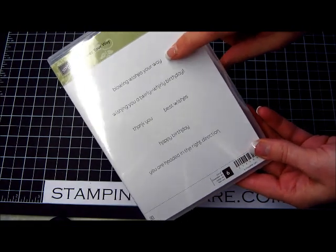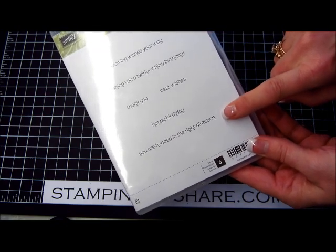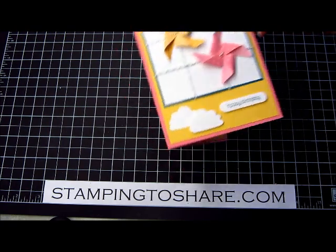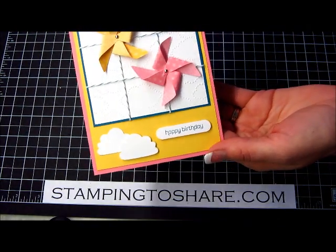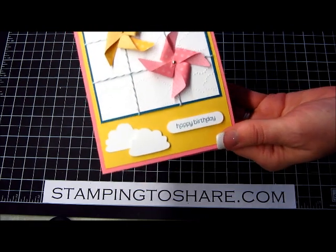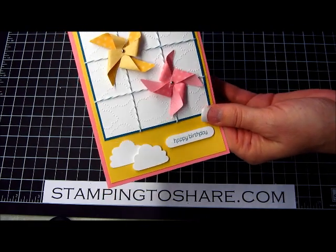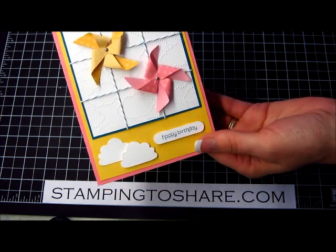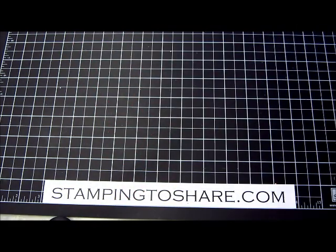In addition to 'blowing wishes your way,' we have 'wishing you a whirly twirly birthday' and 'you are headed in the right direction.' I love that about Stampin' Up. I also couldn't have my pinwheels just floating around in the clouds without having something to hook them on to, so I made a little grid that you can see here with our Island Indigo Baker's Twine. Isn't that cute? I hope my customers love it too.